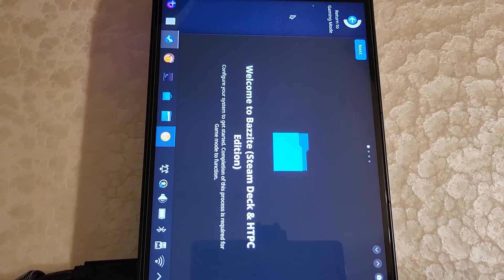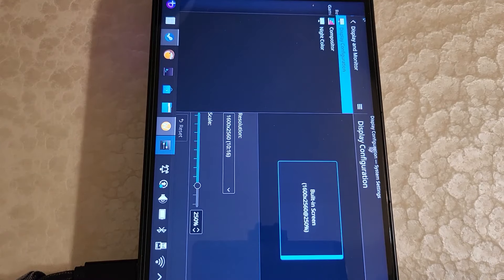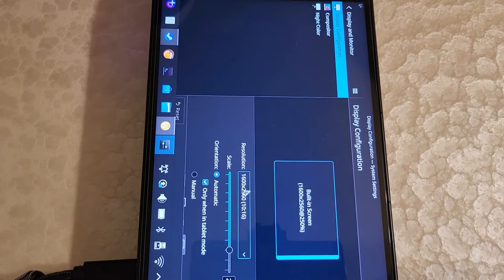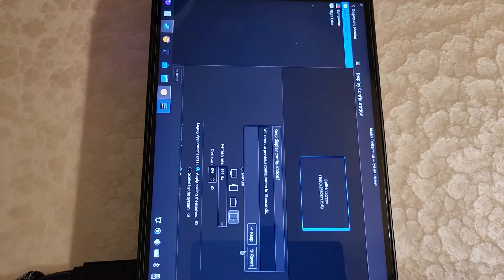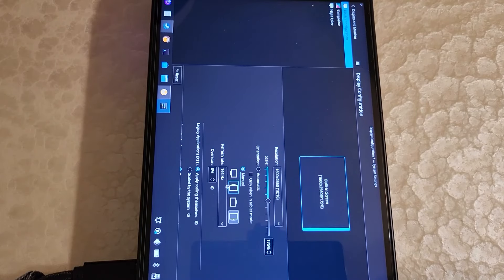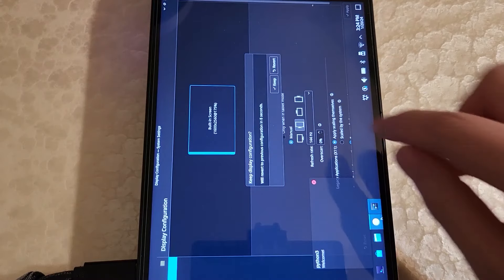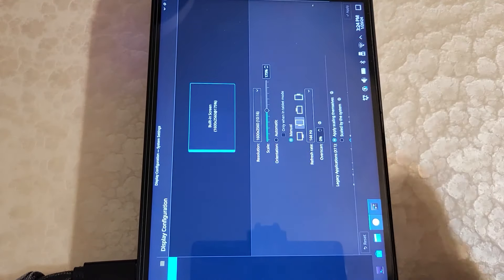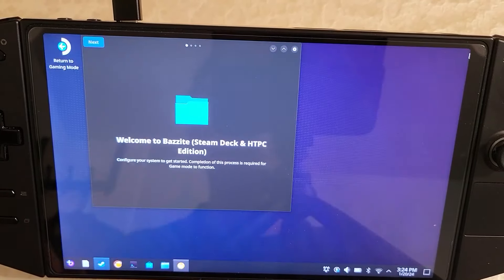Now that we're booted, let's change the display so it's oriented correctly and then proceed. I'll change the scaling down first — there's an apply button on the bottom right. Hit apply and keep it. Now set the orientation to manual, which should be the correct orientation. Hit apply. Now the orientation is correct — let's keep it and flip it back to where it should be. Now that this is set up, we can continue on with the install process.